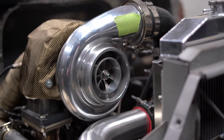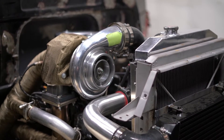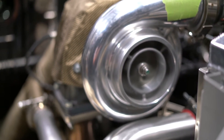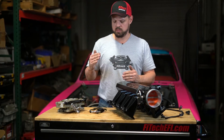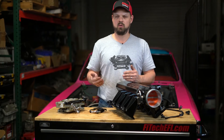With the turbo, we're going to have to go richer for piston cooling and other engine parts cooling — that may be 11.6 or 11.7 at full boost. But other than that, it'll interpolate a target in between the different load conditions and different RPM conditions so that you can have an ideal air fuel mixture under all conditions.